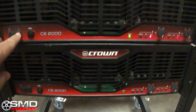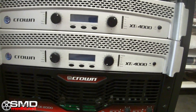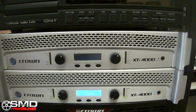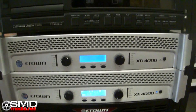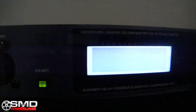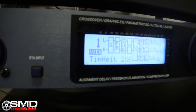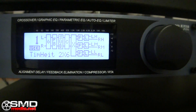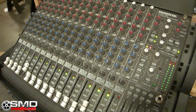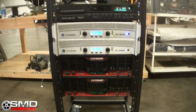Let that thing settle down, then turn that one on. Alright, alright, alright — let's go. So far so good.